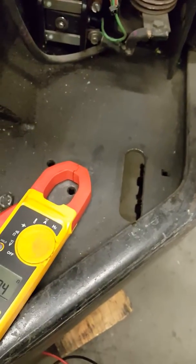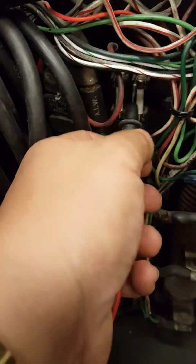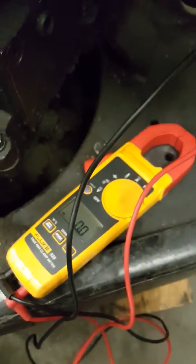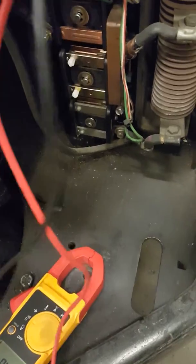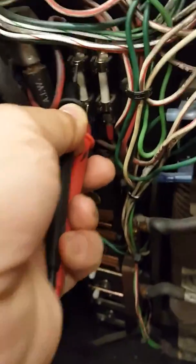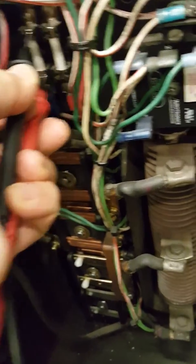Let me check my meter and make sure it's good — okay, it's beeping, so I'll use this lead. First fuse: beep, so it's good. Second one — it's not beeping. It shows open, which means that fuse is blown and we have to replace it.